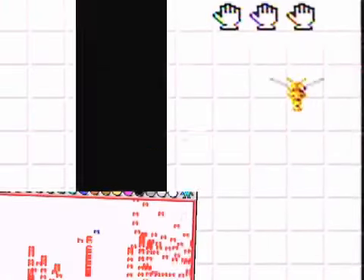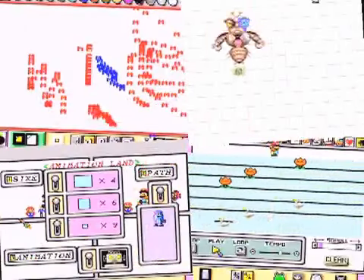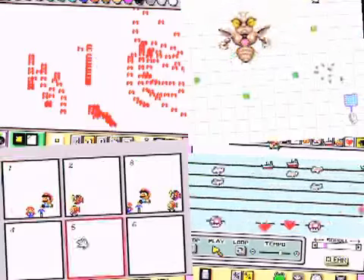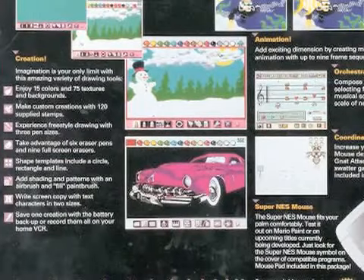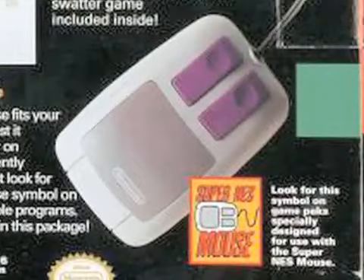Now if you've never played Mario Paint, it's pretty rad for 1992, but compared to Photoshop and all the cool things we have today it's not that great, but you do get a mouse for only 60 bucks.